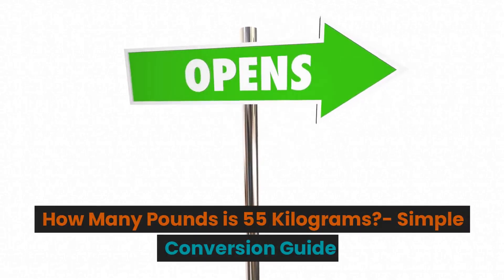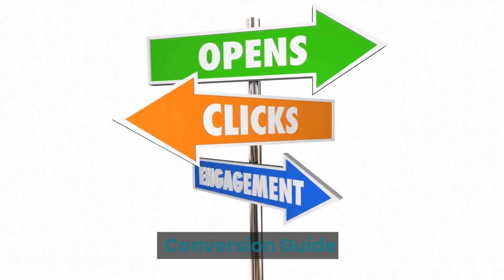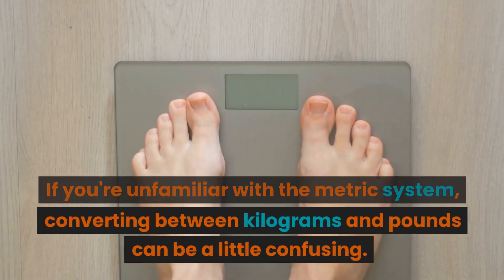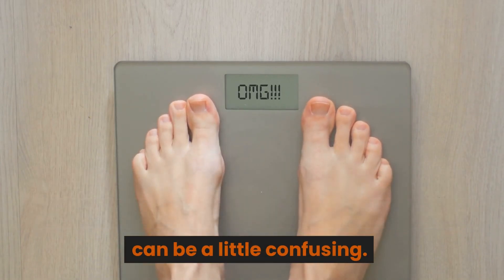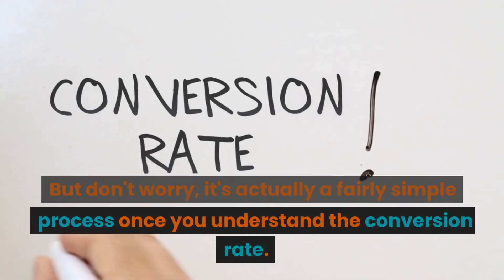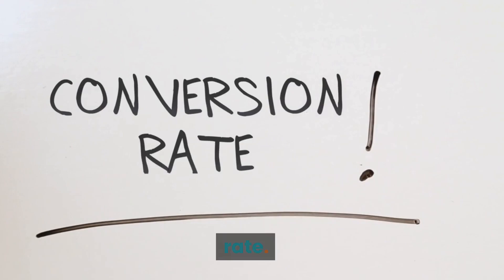How many pounds is 55 kilograms? Simple conversion guide. If you're unfamiliar with the metric system, converting between kilograms and pounds can be a little confusing. But don't worry, it's actually a fairly simple process once you understand the conversion rate.